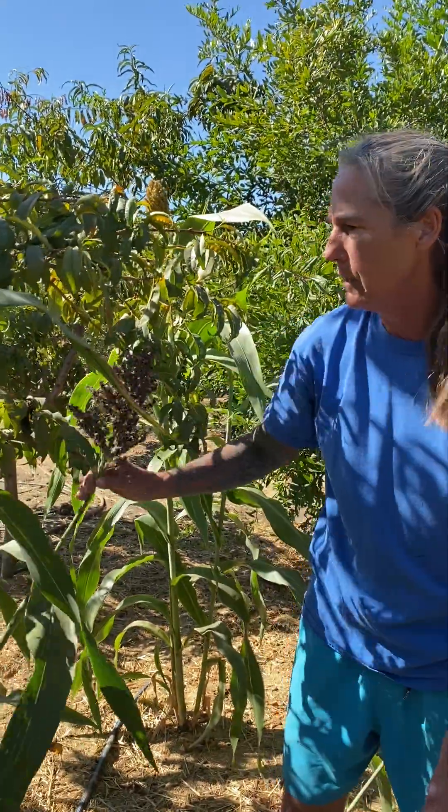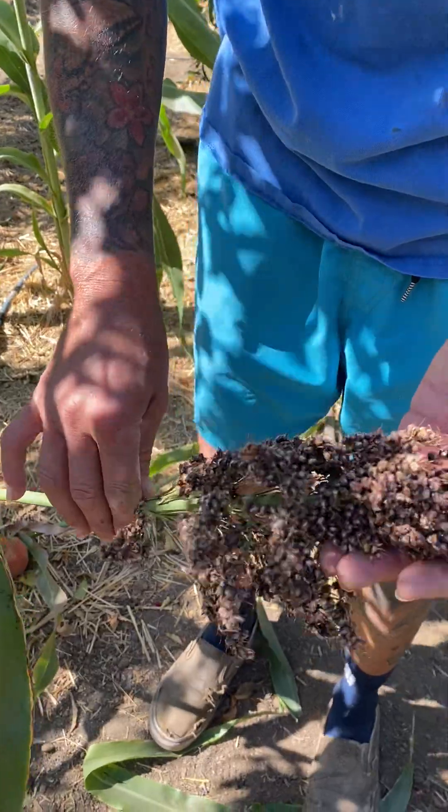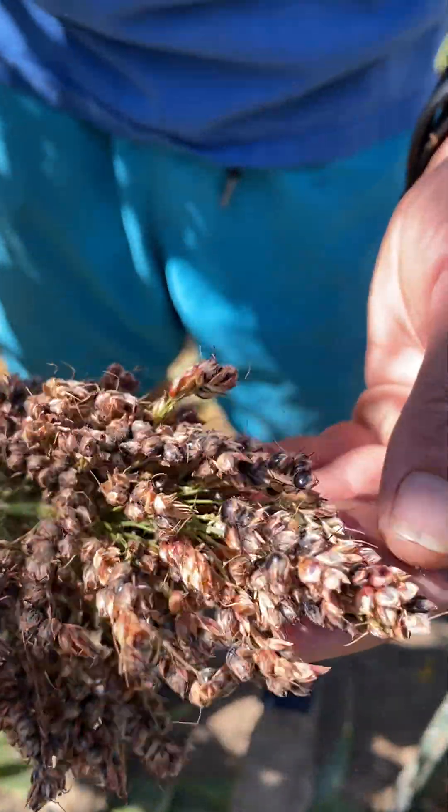Let me find a good one — oh, here we go, here's a short head. So this is the grain right here. When it's this color, it's done.